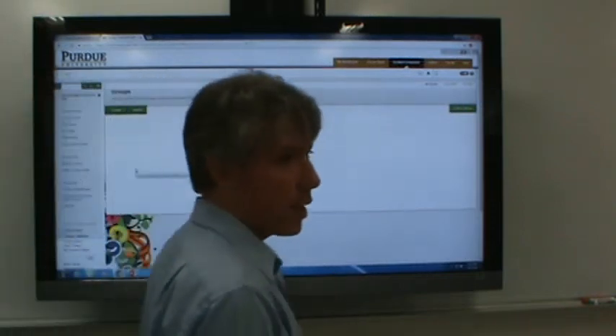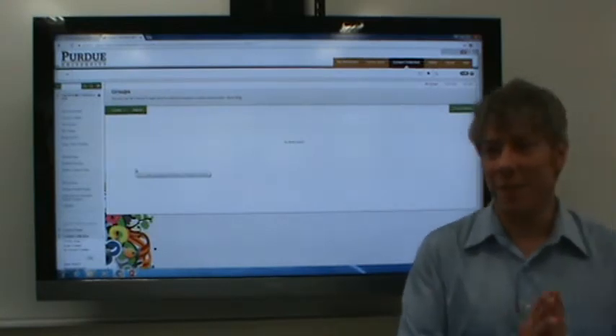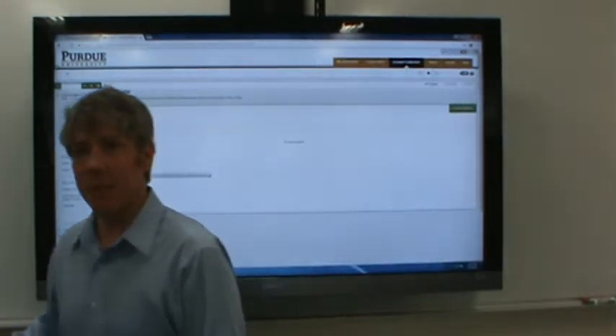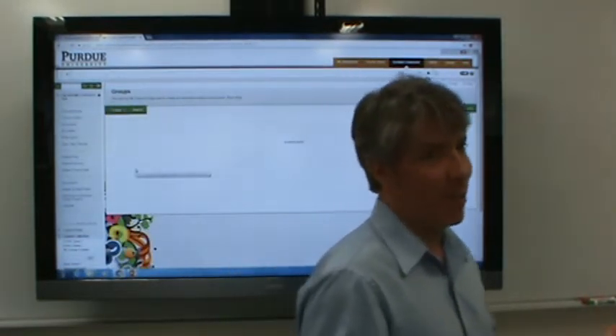All right, we'll get started anyway. There's 16 of us here, 17 including me. I'm with you guys. I don't know where everybody's at — maybe a bit hungover from yesterday.